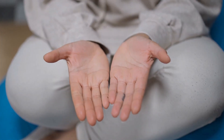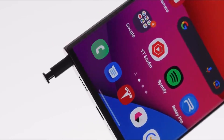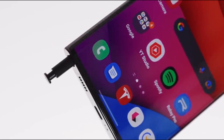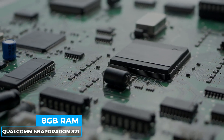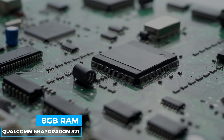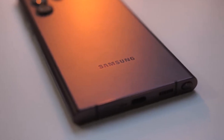Unfortunately, someone with little hands won't get the same pleasure. Now, let us look at the S22 Ultra. Similarly, it provides excellent efficiency. It contains 8 gigabytes of RAM and a Qualcomm Snapdragon 821 processor. The S22 Ultra's battery life is much longer than the Z Fold 4's.